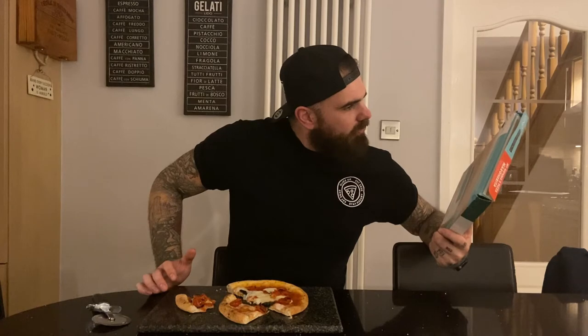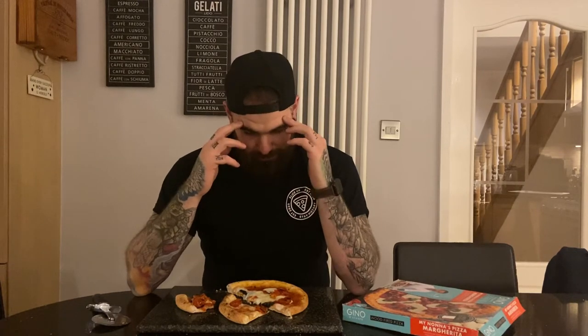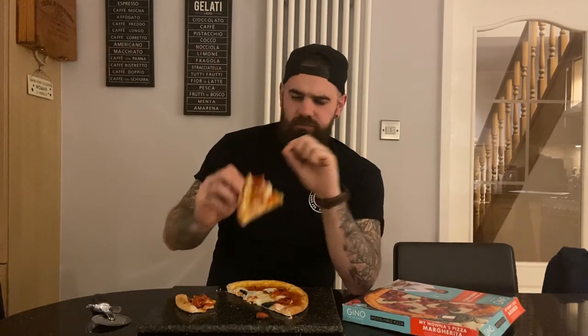Gino DeCapo's nonna makes a mean Neapolitan pie — he grew up in Naples, the birthplace of this iconic pizza. You can tell it says it's made in Italy, and for once it actually tastes like it could be. This is better than some fresh pies that I've had, and that is no joke. These are three pounds in Iceland or two for a fiver. The crisp on it and the aeration — next level.